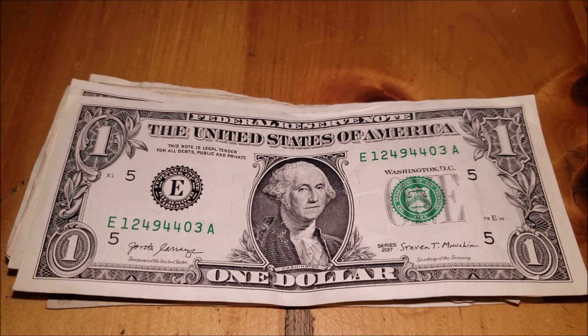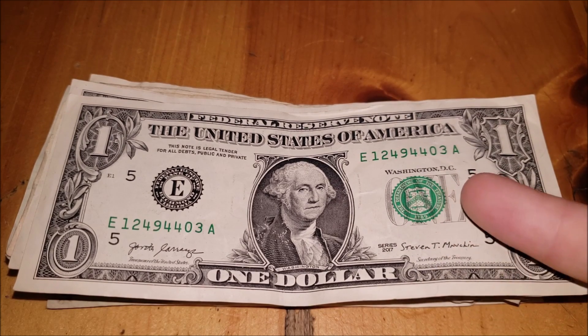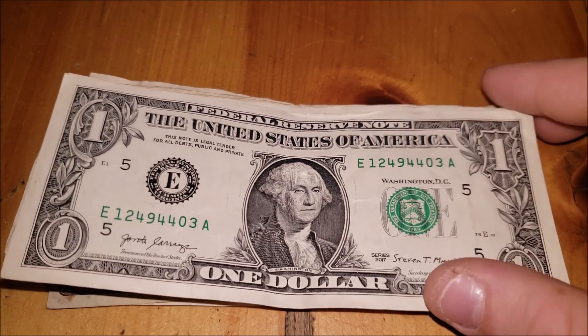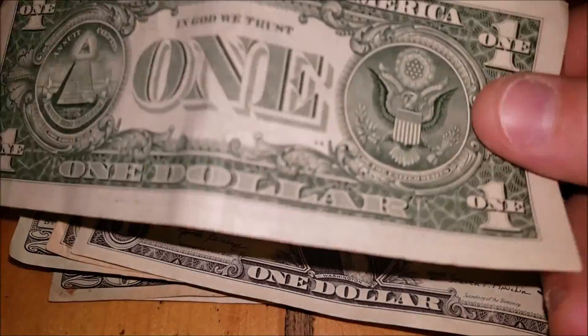2017 one dollar note — nothing in the serial number. There's a little bit of a shift in the seal, which also coincides with the serial number. If you're familiar with bills, generally when the Department of the Treasury seal is shifted, you'll see it slightly shifted in the serial numbers as well, and you can see that on the back of the note.